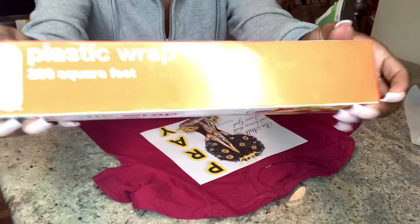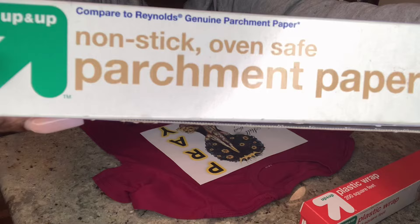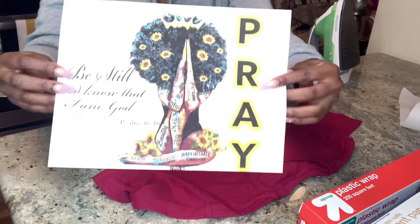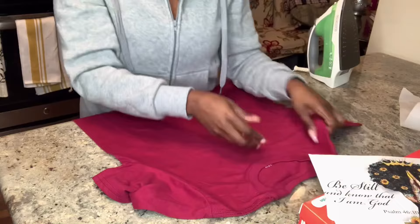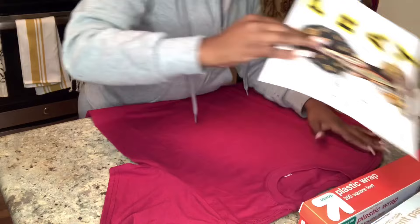You get your plastic wrap from the dollar store, which is literally a dollar. You get your parchment paper, non-stick oven safe from the dollar store. Print out whatever template you want to have on your shirt. And of course the dollar t-shirt from the dollar store — a $3 project. You guys cannot beat this. If you have children or if you just want to make a t-shirt and not pay somebody $20, this is the way to do it.